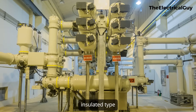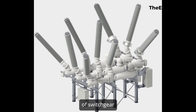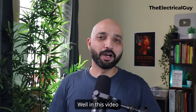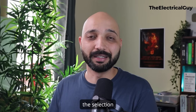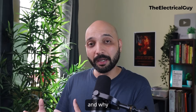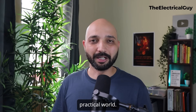Then comes the gas insulated type, and lastly and rarely you will find the mixed type of switchgear technology. In this video, I'm going to walk you through some of the factors that are considered while making the selection of switchgear technology for the substation, and why the textbook analysis is not matching with the practical world.